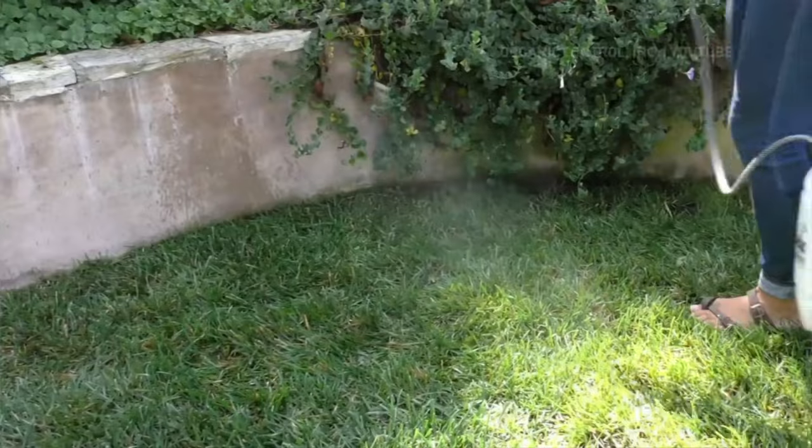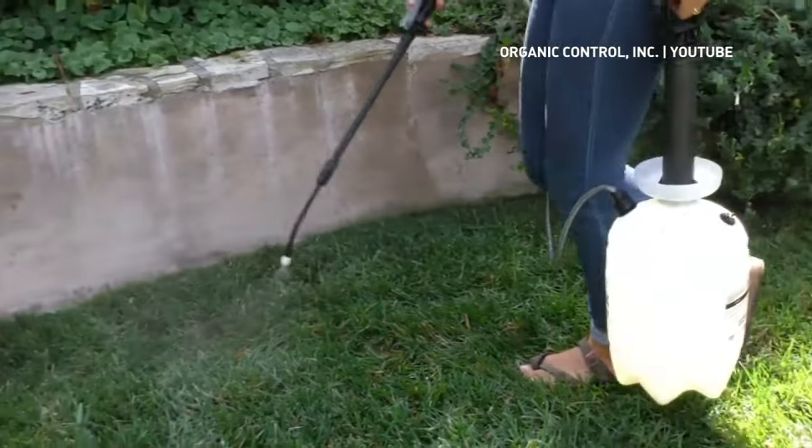Look into nematodes, but ensure that you apply them properly. Try some sort of natural chemical deterrent like paprika to deter the skunks, and then of course a physical deterrent like chicken wire or some sort of netting. Those would be your short-term remedies.